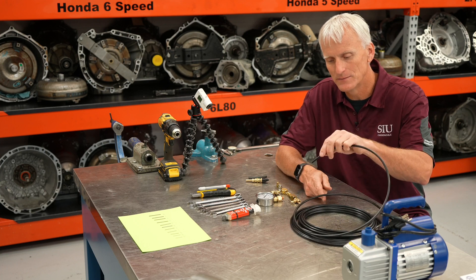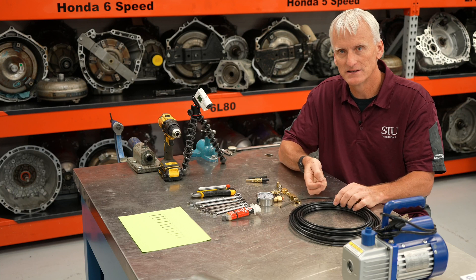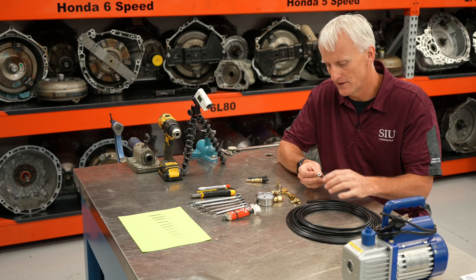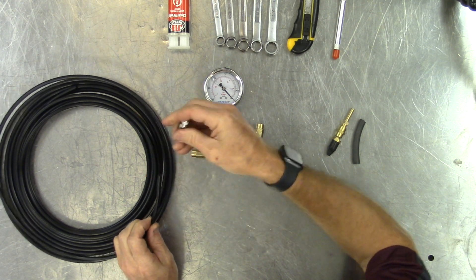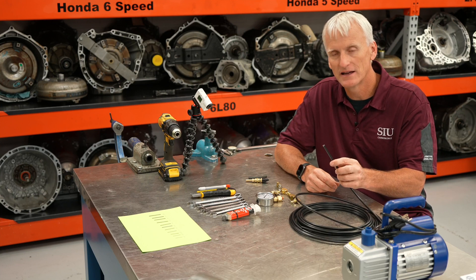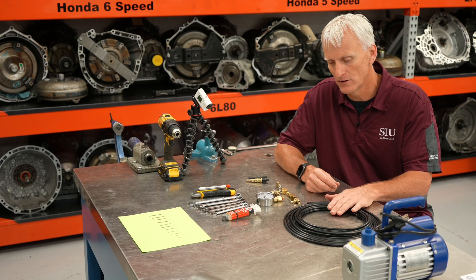If I want to check line pressure or any kind of hydraulic pressure on the transmission, I use this same kind of line and these Push Connect fittings because it makes it really easy to route it any way I want. You can even put this down a dipstick tube if you have to measure something internal to the transmission. Not very common, but my point is that this is a versatile, bendable product — something that's not as beneficial when we're using a typical line pressure gauge.